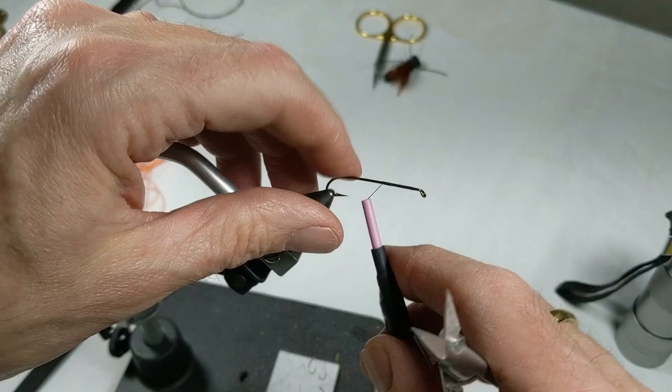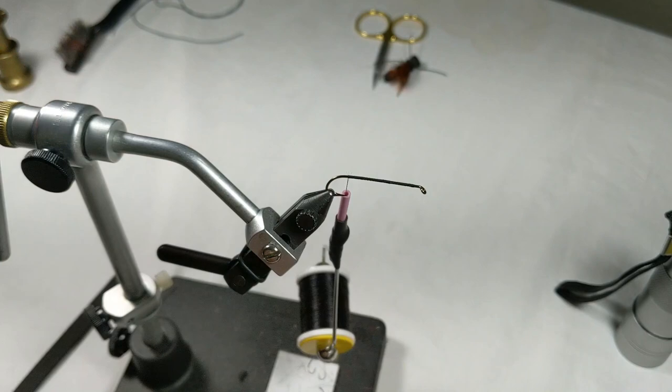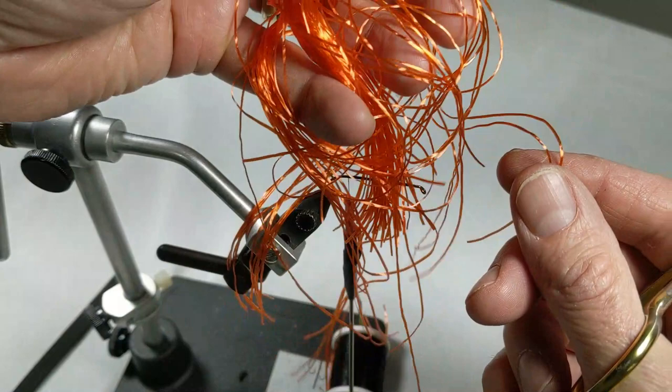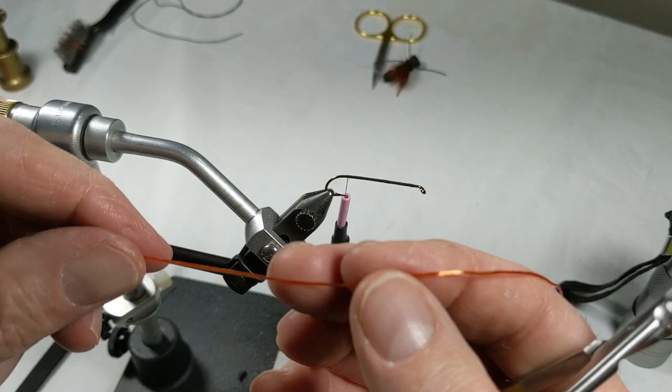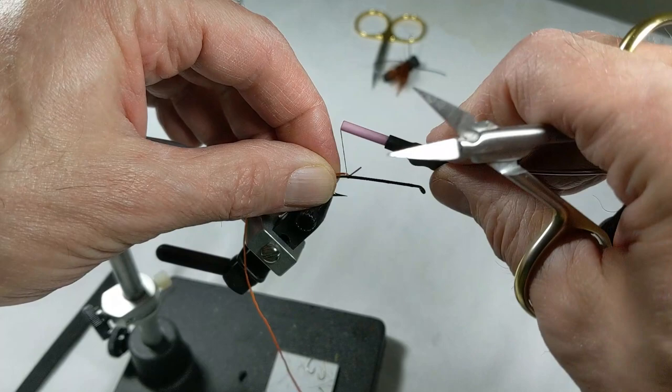I add chenille to give some thickness to the body and give that foam something to grab around. Next that goes in is our floss — it's almost like a rubber band kind of material, it actually stretches. It adds a little bit of flash and I use it for some body separation, adding a little orange to the bottom of the fly.